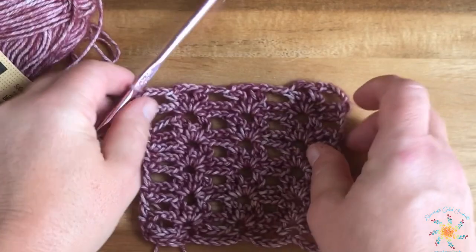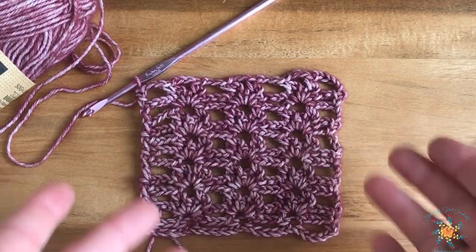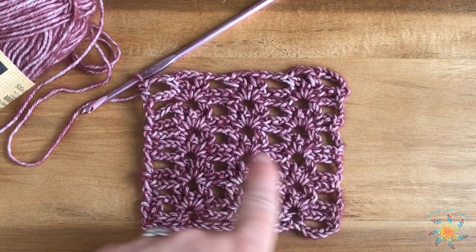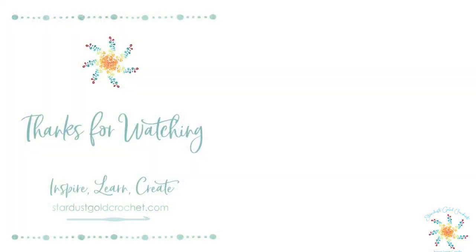Repeat rows two and three until you get your desired height for whatever project you're working on. I love this stitch — pretty picket mesh, that's the name I'm sticking with! Leave a comment below if you have any questions, hit the bell button, give it a thumbs up and a subscribe. Happy crocheting, hope you have a great weekend!